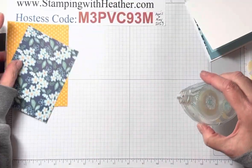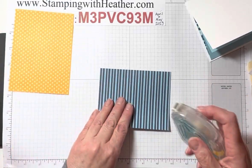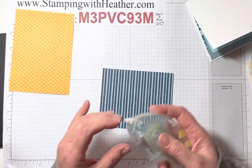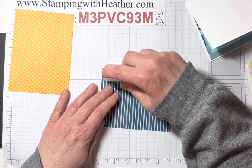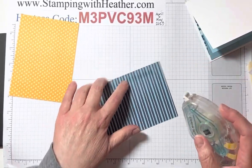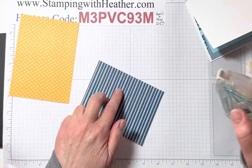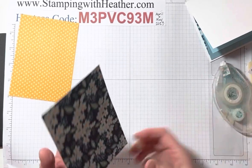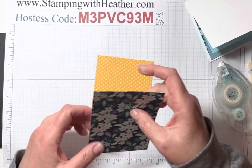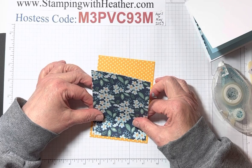Let's put this DSP on the front and then we're going to do our stamping. I'm not using the layering circles dies this time — and it has nothing to do with them retiring. I got my pre-order and I really wanted to try the new punches. They've got two new circle punches and I wanted to try them, and this just seemed like the perfect card.